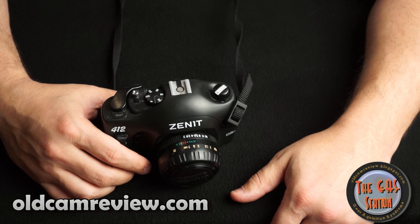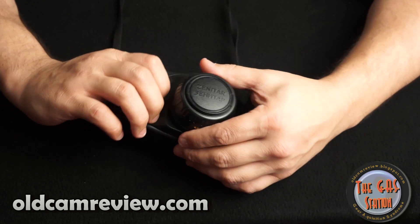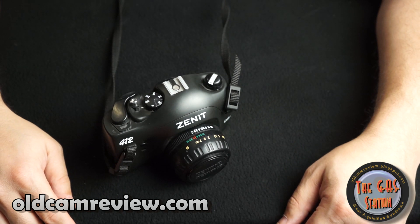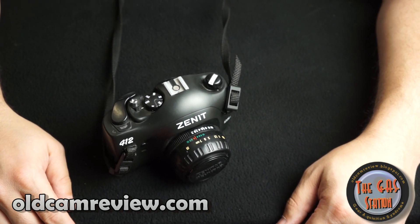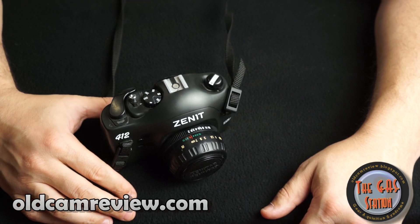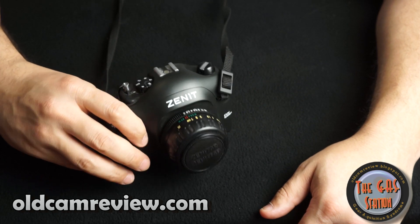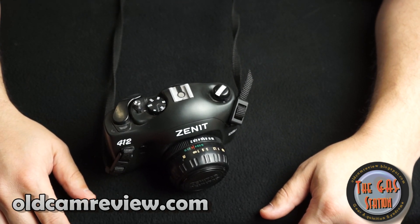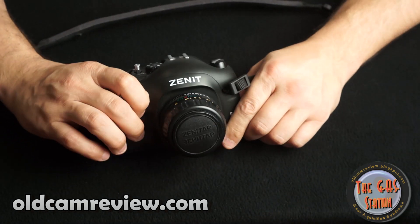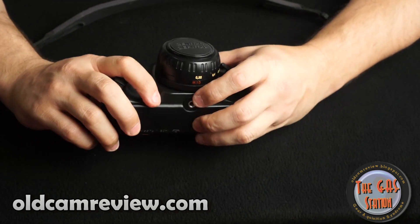Just a fun camera to go out and shoot with — don't worry too much about it. I really like these Russian lenses; I think they're genuinely nice. Anyway, that's about it — Gas Station Brian, OldCamReview.com. I'll be throwing more stuff up soon. Thanks for watching, guys. Any questions, comments, or corrections — leave them in the notes. I'm not ashamed to be corrected, so constructive criticism is welcome. Thanks for subscribing, please like and subscribe — talk to you later!